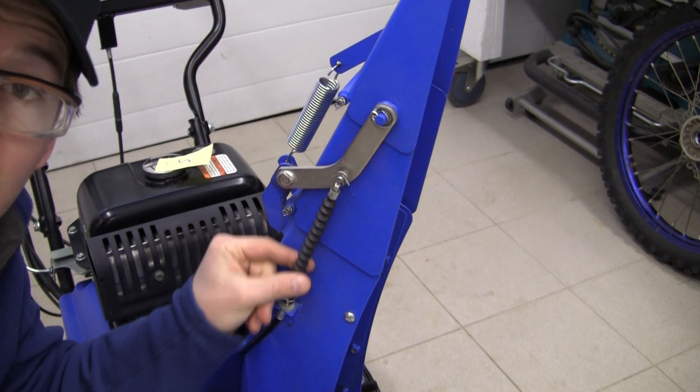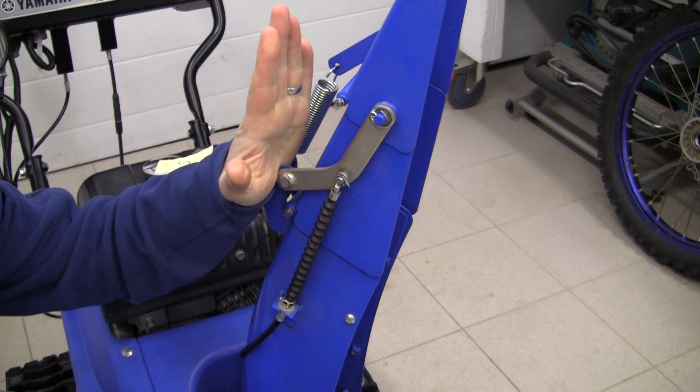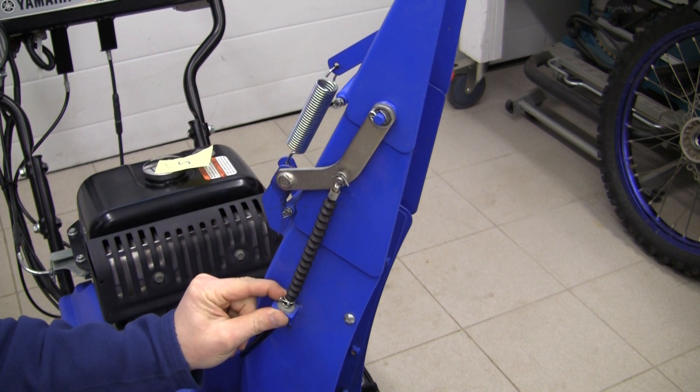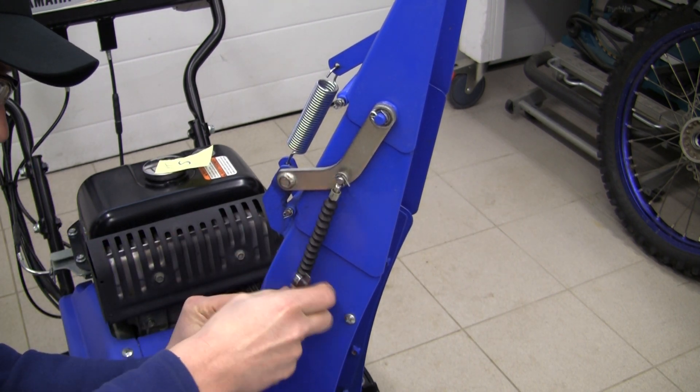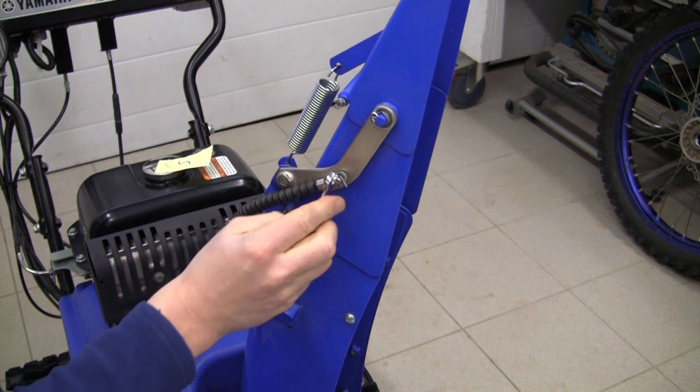I've taken the tension out of this chute cable so the cable is loose now, so the chute's pointing up in the air. I'm going to undo this nut and then we'll get to the other one. Then we're going to take this cotter pin out.